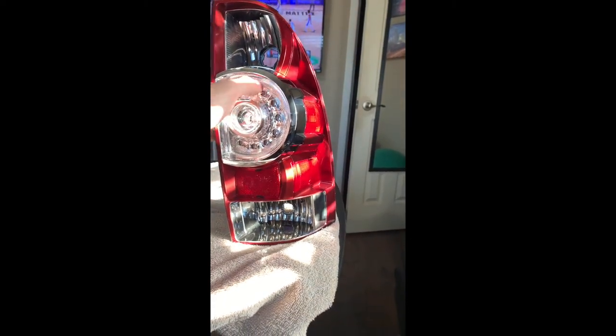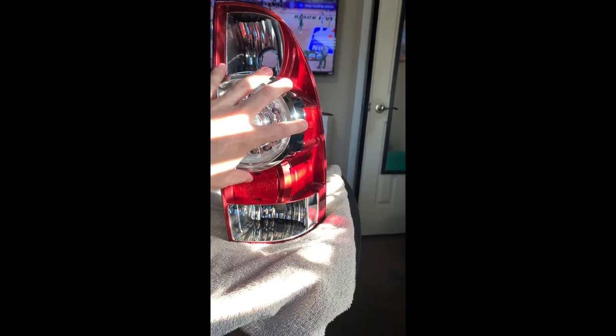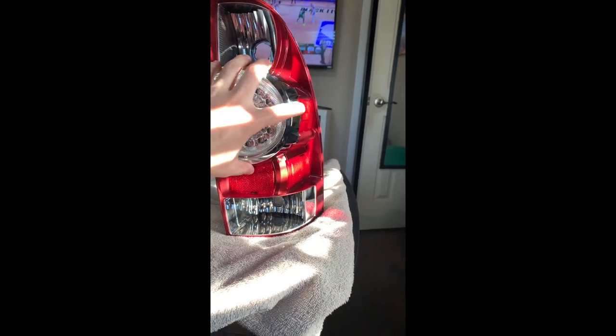Now we have the clear front lens off, as you can see. The next step is going to be to remove this brake light here. In order to remove that, if you turn it to the back, we have one, two, and three screws. You just remove those three screws, and then you can just pull it off towards the front.